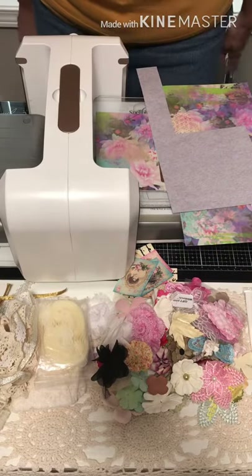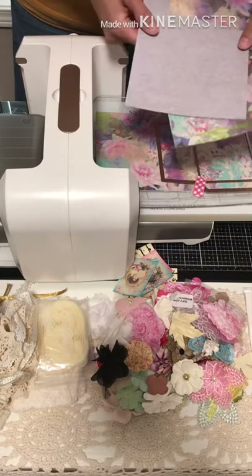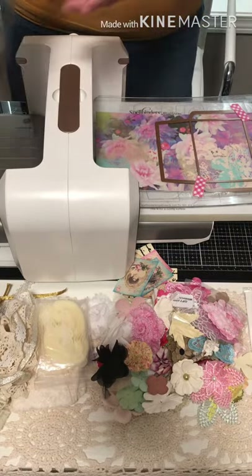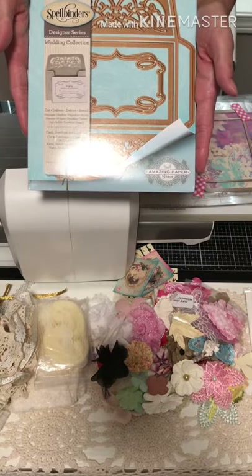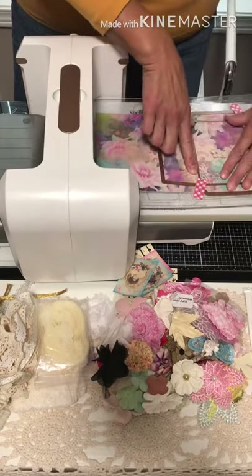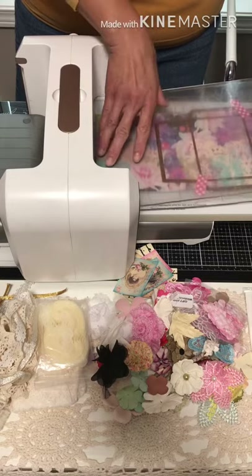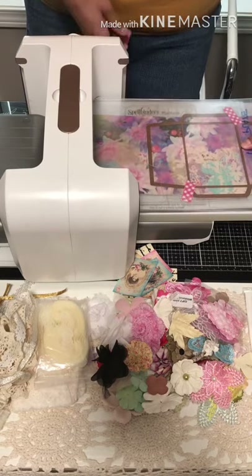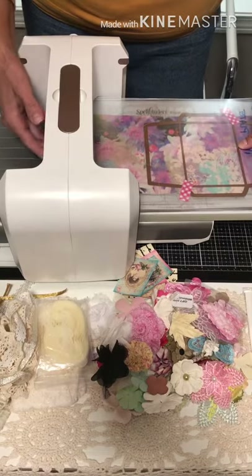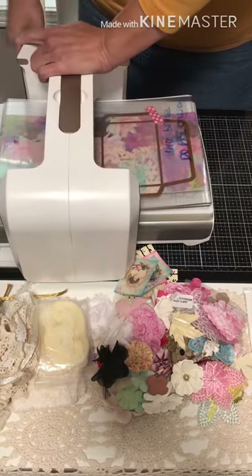Hello everybody, it's Lori here with My Crafty Mind for you. Today I'm going to be making vintage envelopes — I've got a swap going on. The paper I've chosen is the Spellbinders Designer Series, the Wedding Collection by Amazing Paper Grace. I pre-cut my paper to save time. We're going to run this through the Spellbinders Platinum die-cut machine. If you have a Big Kick, note that this particular die will not fit — you need a wider machine.